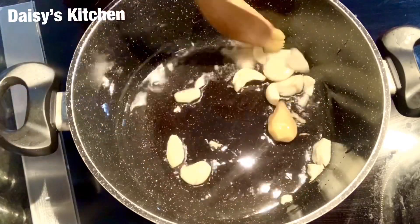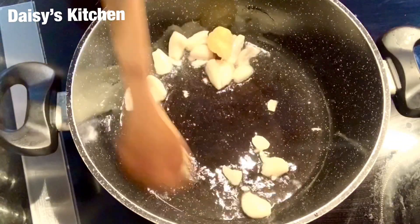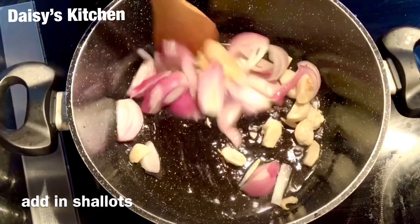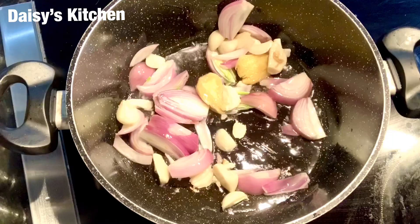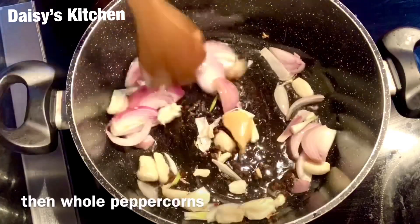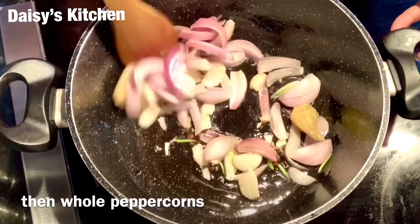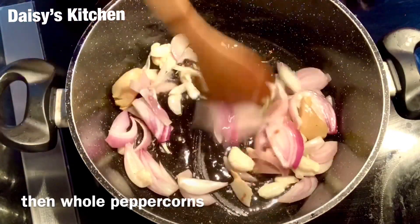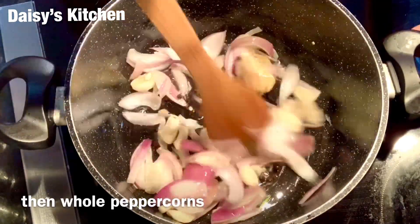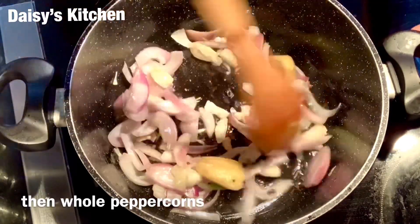Once this is all good, we can put in our shallots or onions. We have to sauté this for another two minutes. Then put in our peppercorns and continue to mix — I want the shallot to turn lightly pink and soft. This smells so good — the ginger, peppercorns, and onions together are super yummy already.